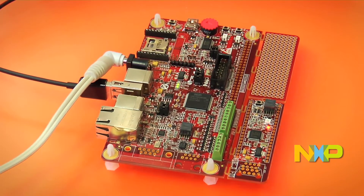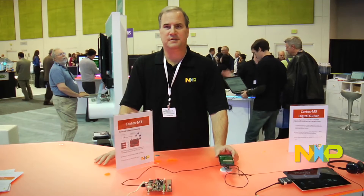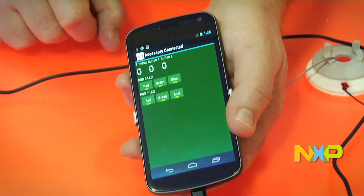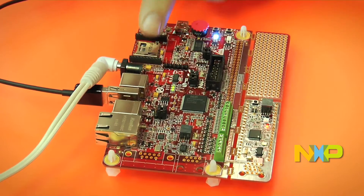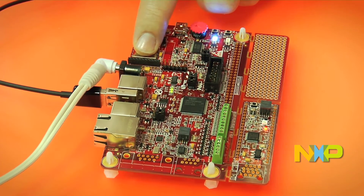So this is the board right here. It's connected to a Verizon Android cell phone, and it has a CAN module. It has an Ethernet, and it has a socket for a wireless module.